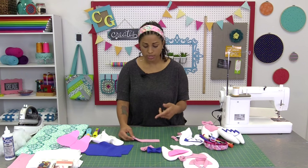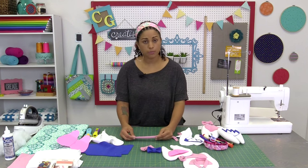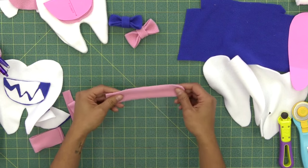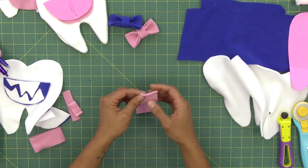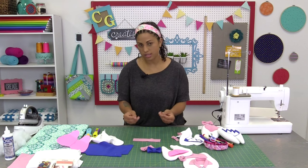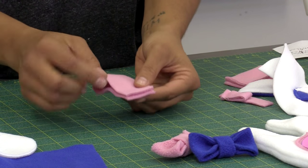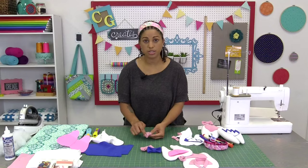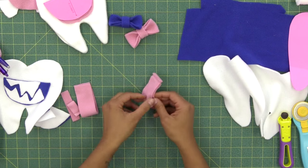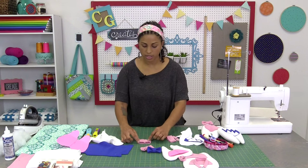Something else worth noting is the wrong and right side of the fleece. If you tug on it a little bit on the stretchiest part, it's going to roll to the wrong side of the fabric. On most fleeces, the side that looks softer is usually the pretty side. So we're going to lay it with pretty sides touching, matching up the raw edges, and using a ¼ inch seam allowance I'm just going to stitch these two ends together. When we do that, you reach inside and flip it so that the pretty side of the fleece is now showing — and that's going to be the body of our bow.